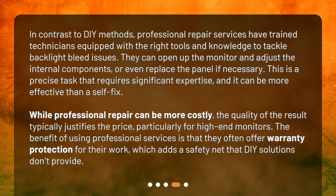In contrast to DIY methods, professional repair services have trained technicians equipped with the right tools and knowledge to tackle backlight bleed issues. They can open up the monitor and adjust the internal components, or even replace the panel if necessary. This is a precise task that requires significant expertise and can be more effective than a self-fix.